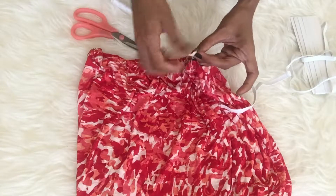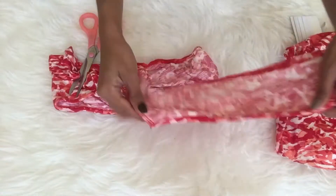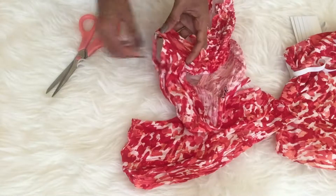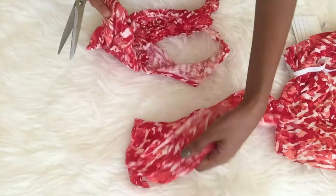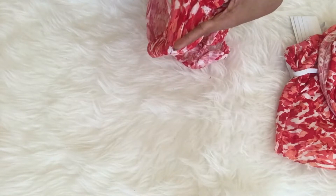Next, let's take the upper part of the shirt that we set aside earlier. We will be taking the sleeves off — the part that goes on the shoulder — and I'm just cutting the two pieces here, setting the others aside.